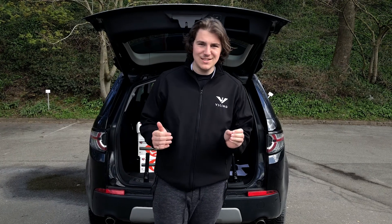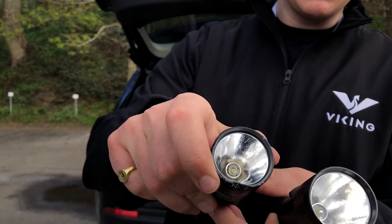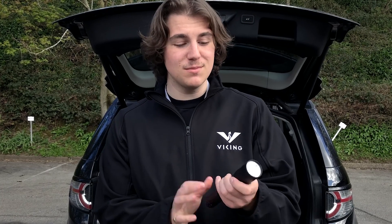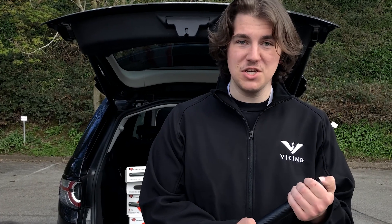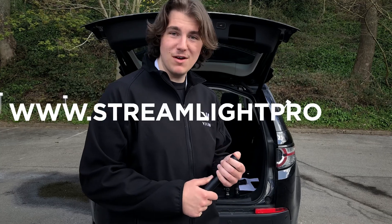So there you have it — that is all the tests done. The Stinger range has done better than Streamlight's own ratings, so it's better and more durable basically. The polycarbonate lenses are still completely intact. I'd say that's more than a success. I think Streamlight has outdone themselves with the Stinger, so they can probably rate them better than they do. Credits where credit's due. Where can you find one of these? www.streamlightpro.com.